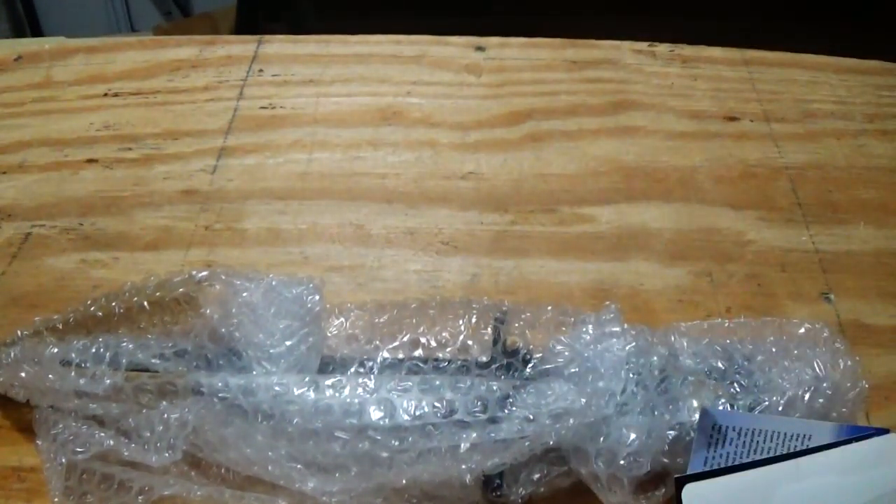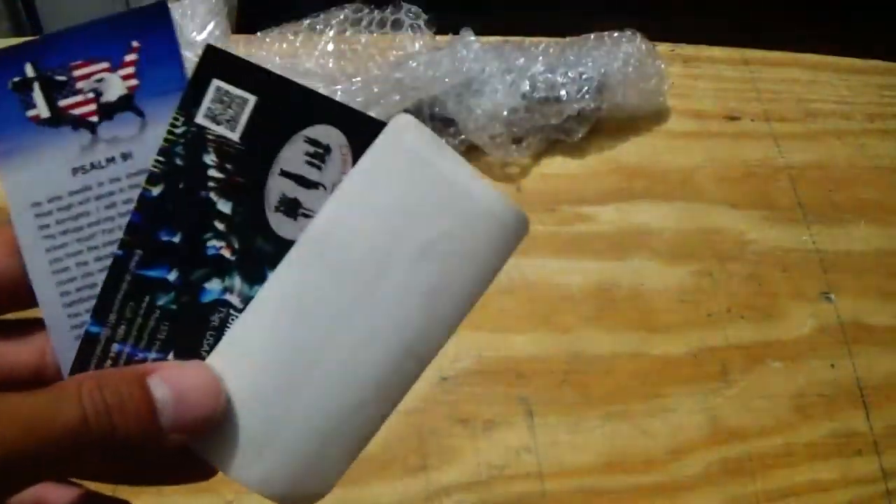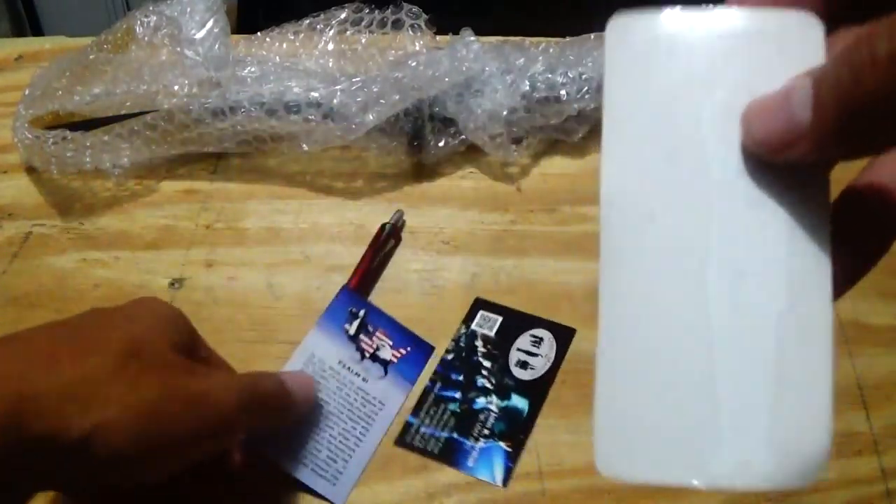There's bubble wrap — a lot of bubble wrap for the bayonet. I can already tell that the bayonet was nicely wrapped. It's pretty heavy. We're going to put that to the side for now and inspect the small things first. Right now we have cards and a sticker, so I'm going to put those two to the side.